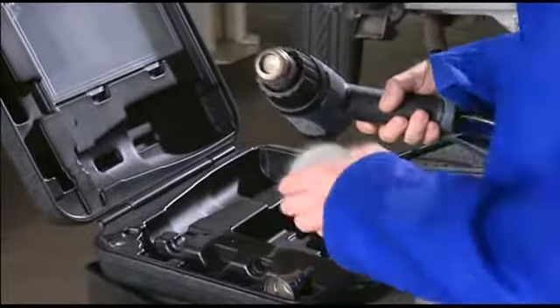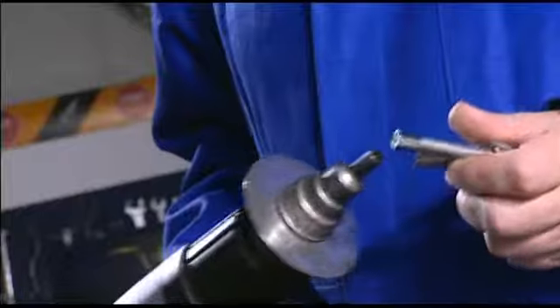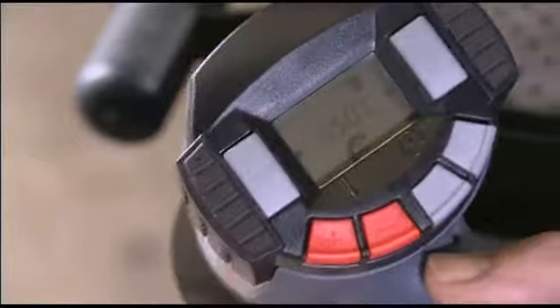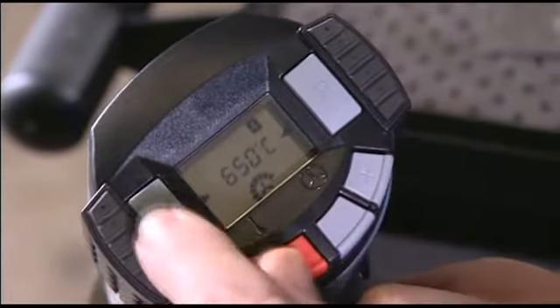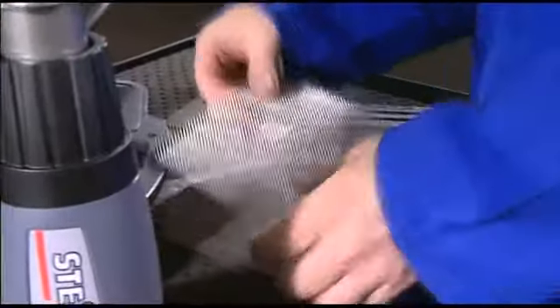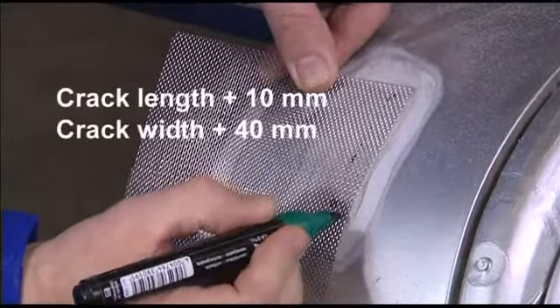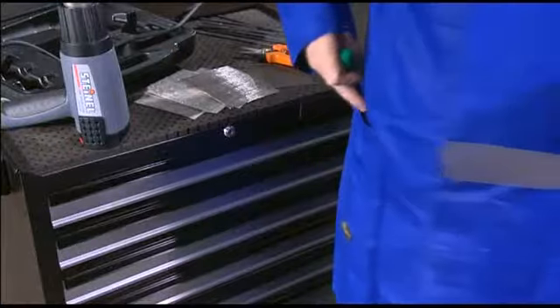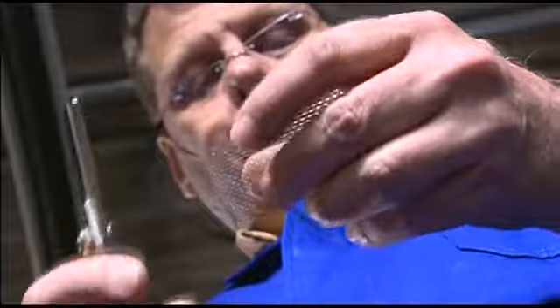The paintwork is then sanded down about 40 millimeters all around the damaged area. Now the professional hot air tool comes into play. 650 degrees centigrade and air flow setting eight are exactly right here. Save this setting in program four. During the three minute heating up phase, you can cut the stainless steel gauze to exactly the required size.